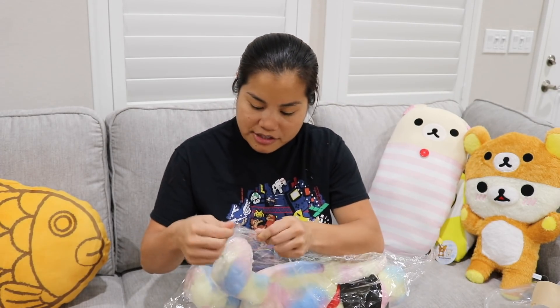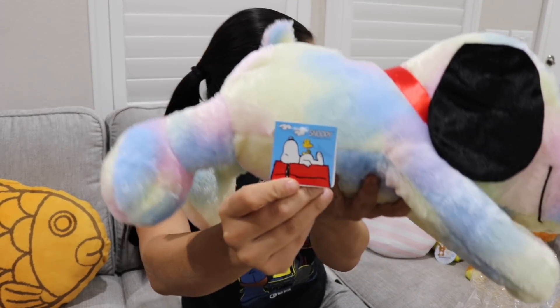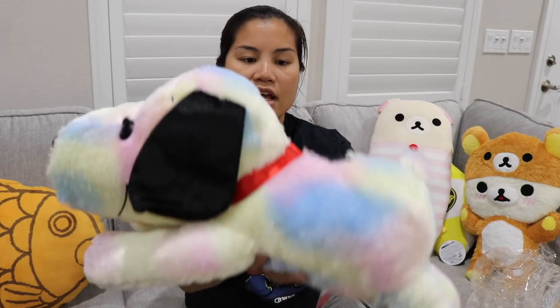Next we got this Snoopy. I guess my viewpoint of how big these prizes were going to be was a little off, because I definitely thought the Snoopy was going to be bigger. There were two variants — I got the rainbow one with the black ears. There was one that was all rainbow with rainbow ears. All of these products are licensed and have tags on them. But this plushie is not as cool as I thought it was going to be, to be honest. It's soft, but it's a little bit more cheap feeling.